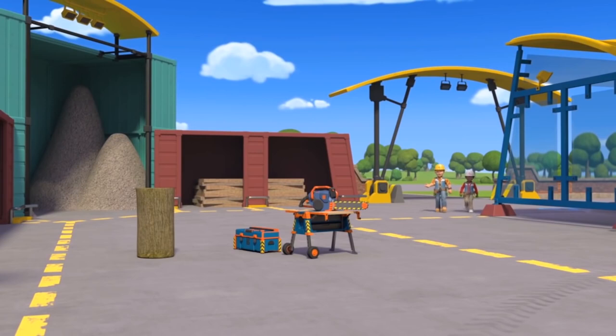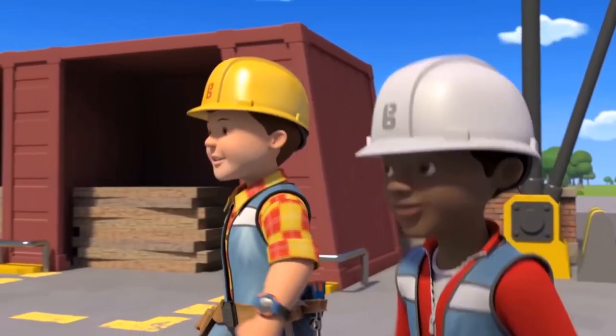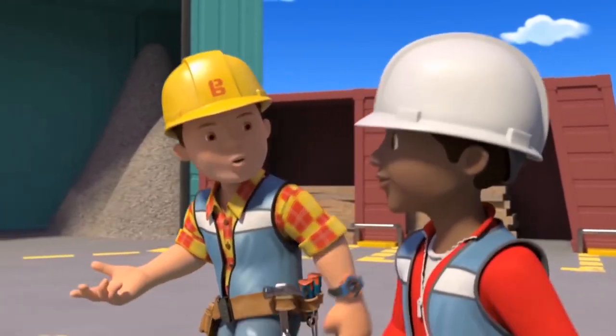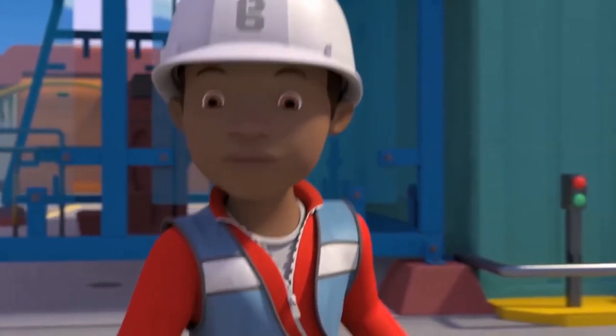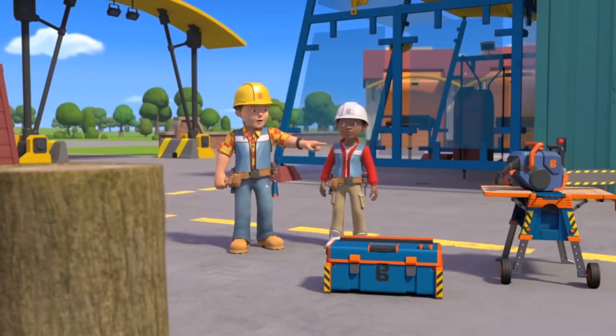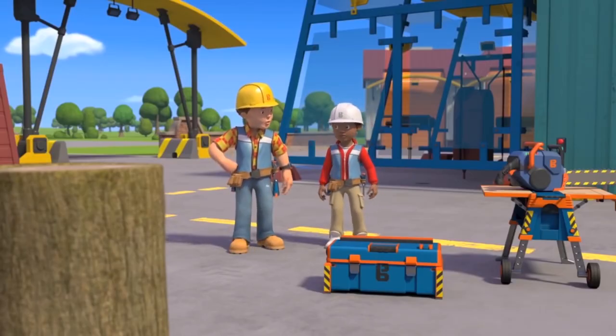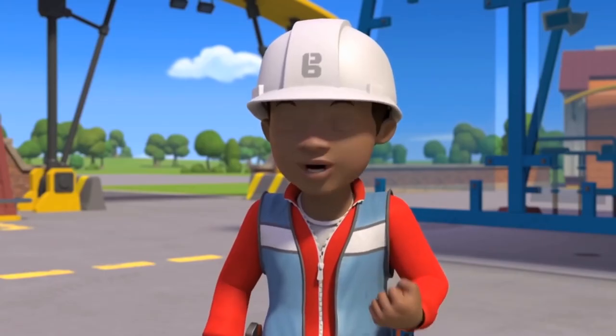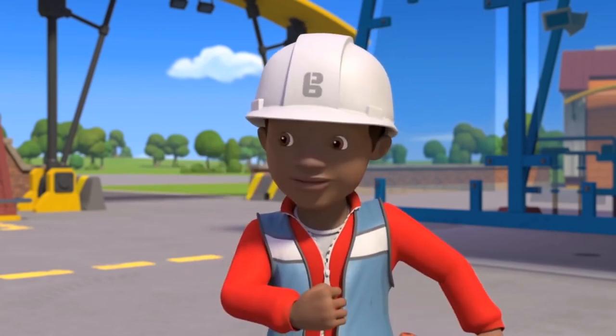Bob finds a log at the back of a storage shed and uses it as an opportunity to give Leo a chainsaw lesson. He reminds Leo that the chainsaw is a very dangerous tool, so safety is super important. Leo says he'll concentrate extra hard.